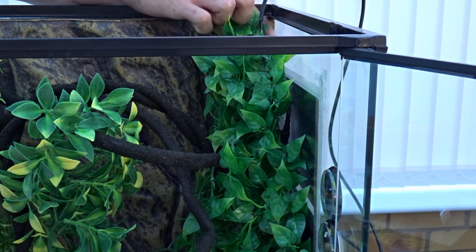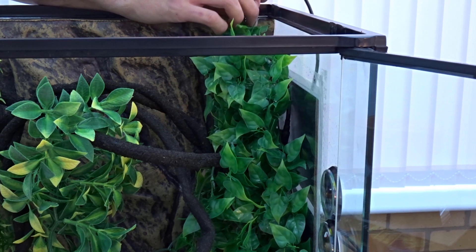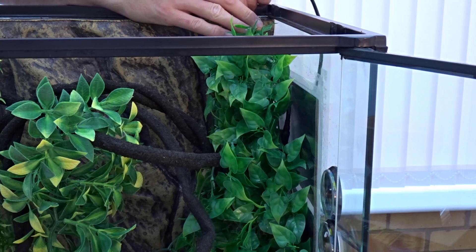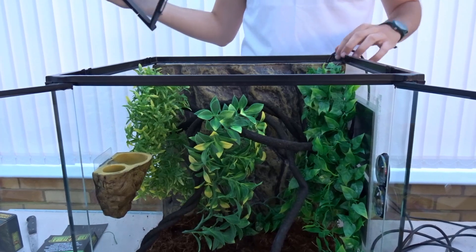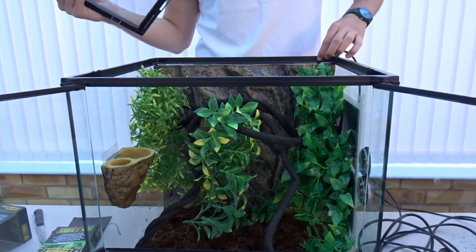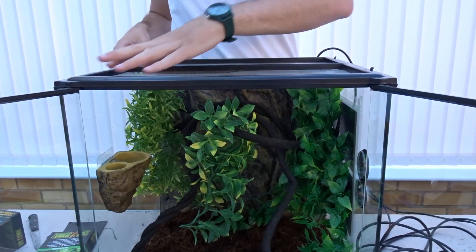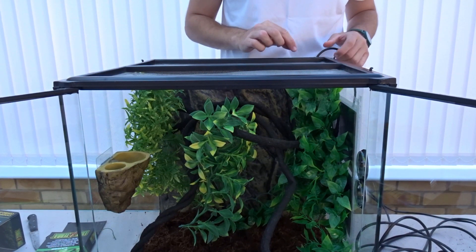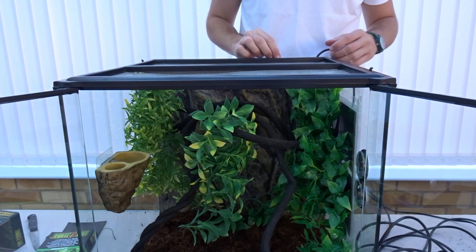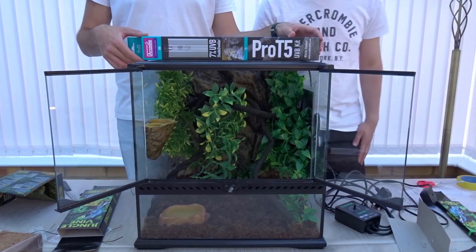The foliage actually disguises all the wires nicely. You run the wire through the wire holes in the background, the mesh clips on top, and the sliders at the back cover up the other holes — so only the one wire hole you need is exposed.